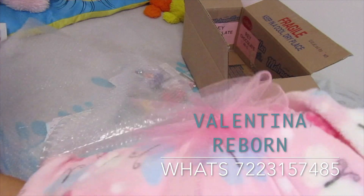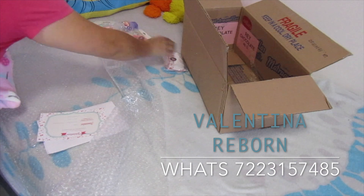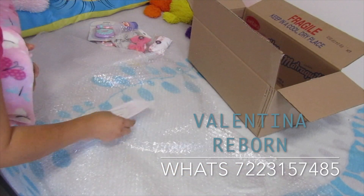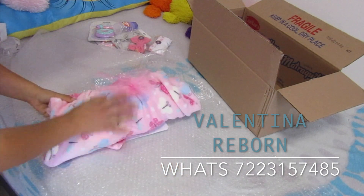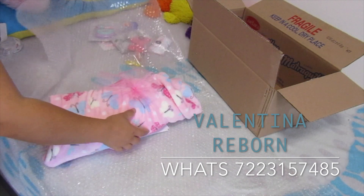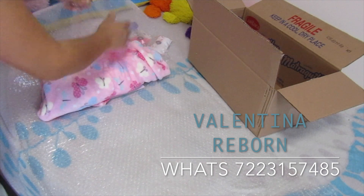Se preguntarán por qué uso algunas cajas recicladas. Pues porque hay que cuidar el planeta. Lo que vendo es el trabajo del bebecito, entonces no vendo las cajas. Y si podemos reciclar algo, hay que hacerlo.